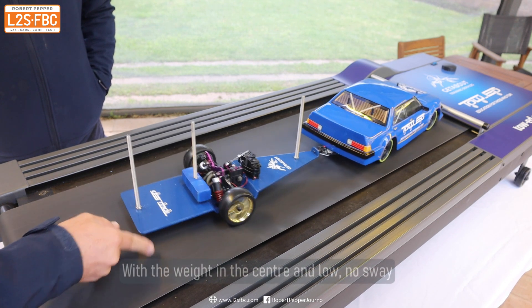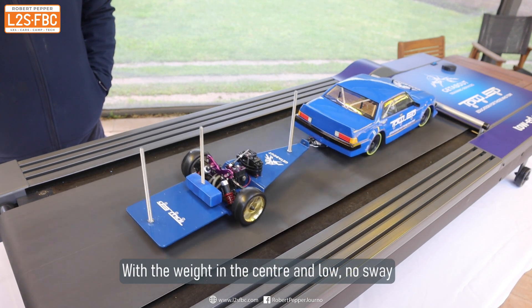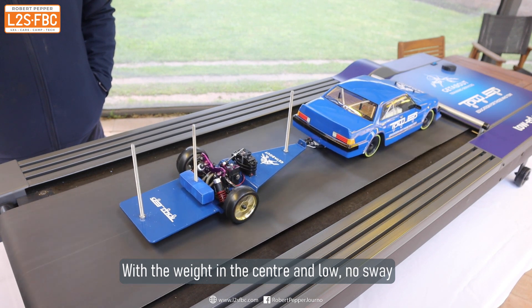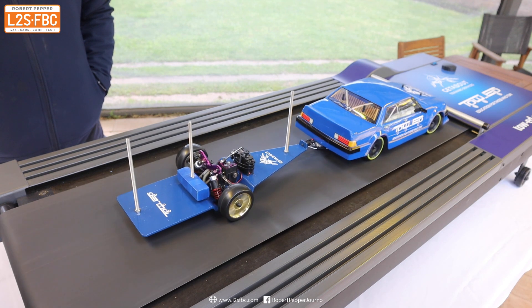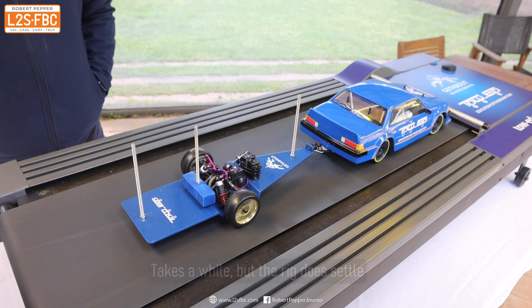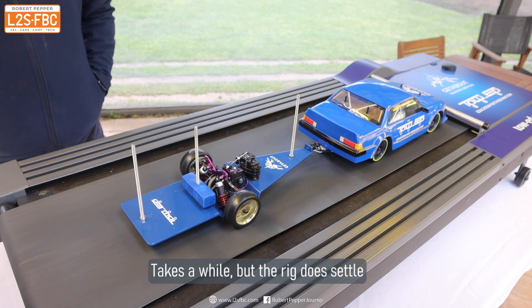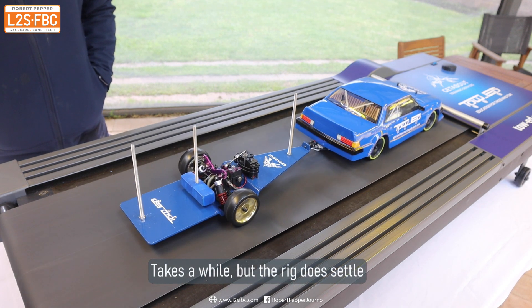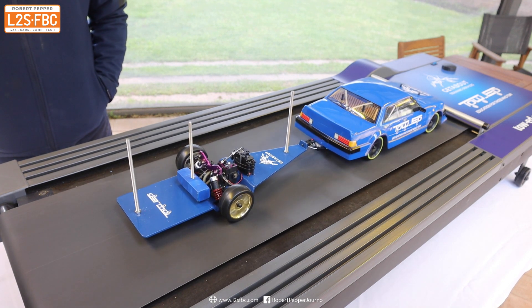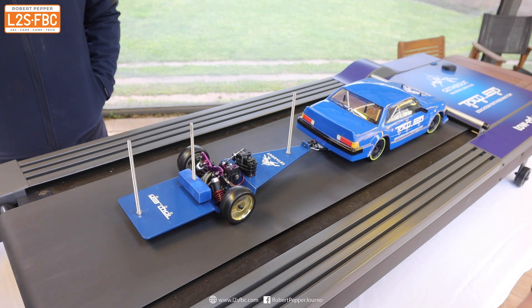Give it a tap and it comes straight back in. It's the same weight, but because it's more central there's less sway — you can see it damping out fairly well there. The rig has now settled.